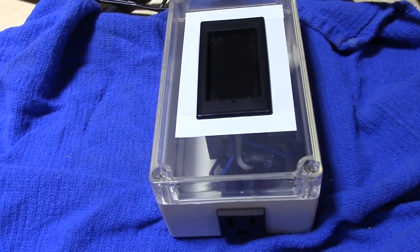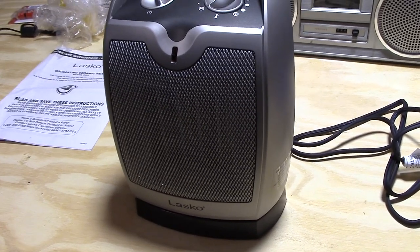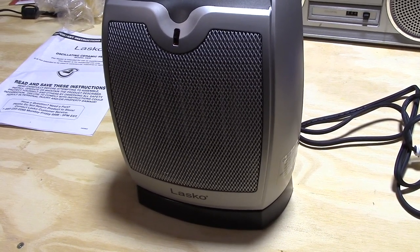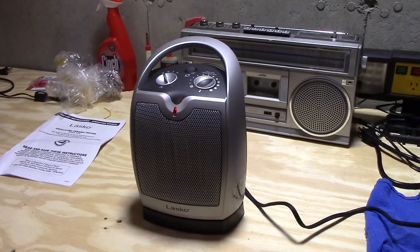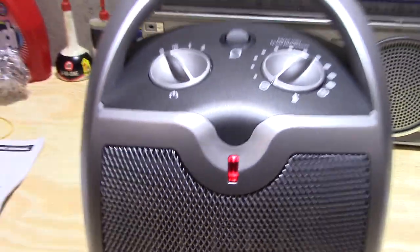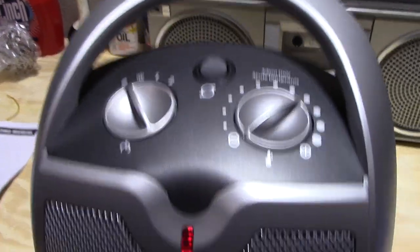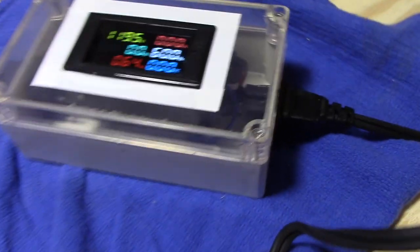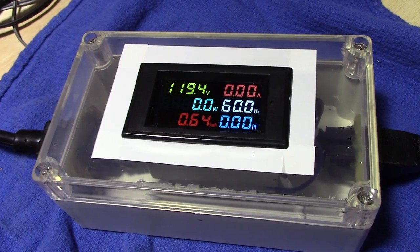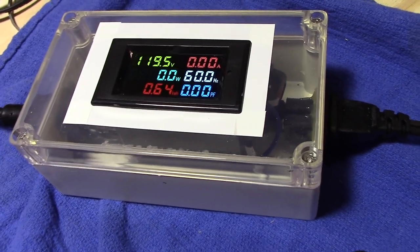We'll also be using the watt meter today to see what this pulls when it's off and when it's on low and high. With the unit currently plugged in and turned off, that light does come on — so that's kind of like a status or plug-in light. With just that light, it doesn't seem to be pulling much of anything — less than 0.1 of a watt — so having it plugged in doesn't really use much of anything.